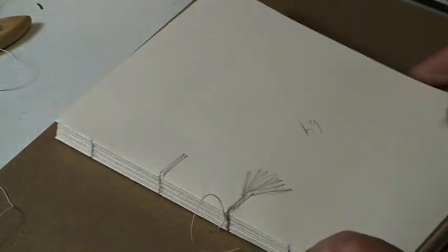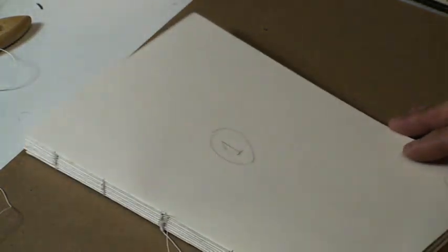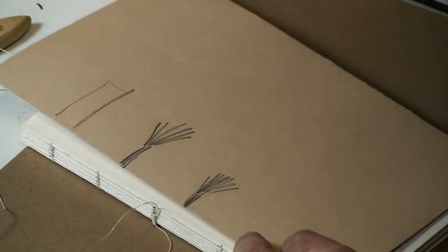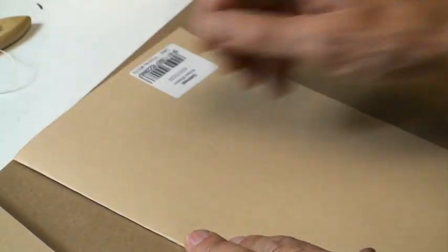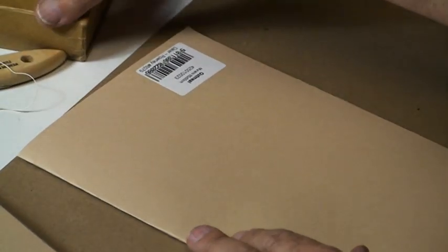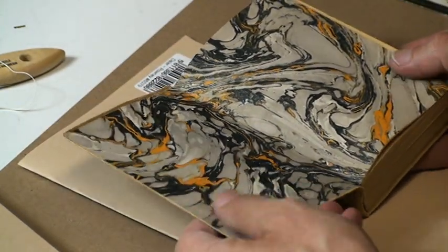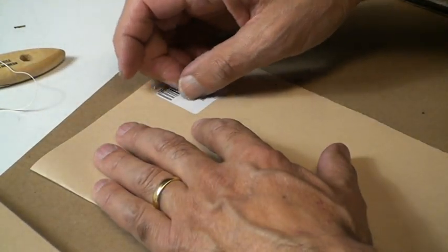For the end sheets — that's my front page. What I did was I took slightly heavier paper in a different color. If you had something printed or fancy paper like marbleized paper, that would make a nice end page.